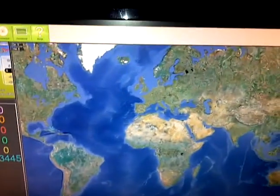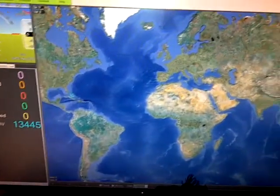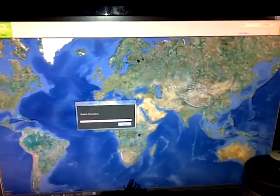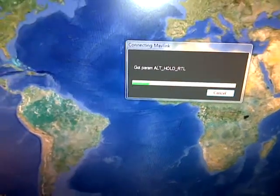In Mission Planner, we'll just connect - COM 6 is just what the USB XP has come up as. Just wait for that to go through - we're getting all the parameters come through.